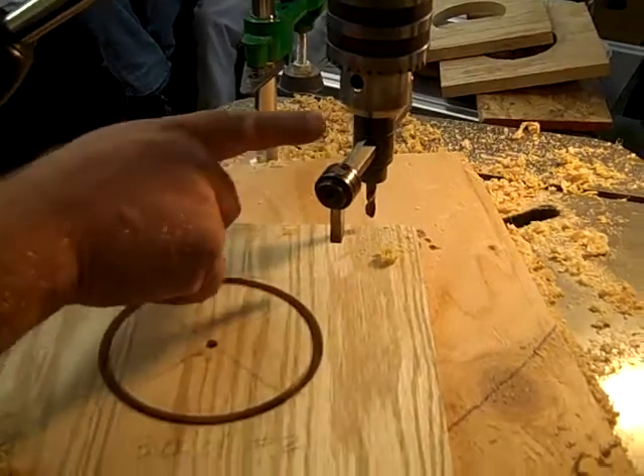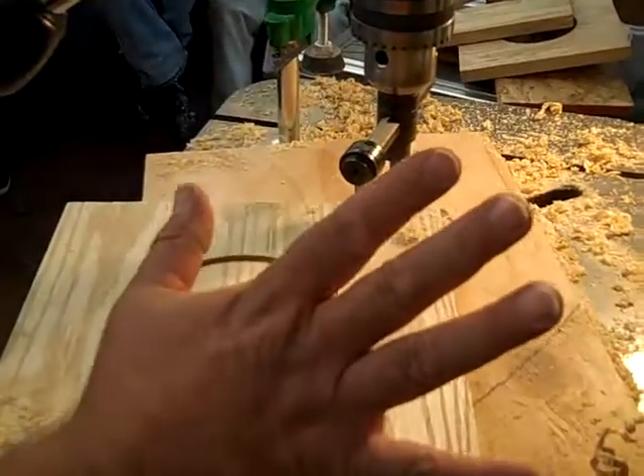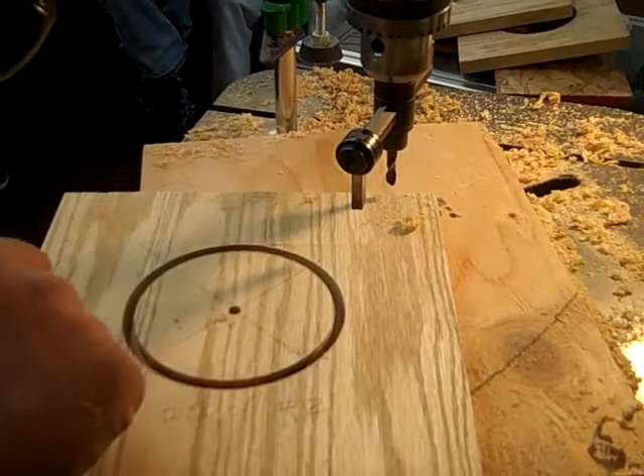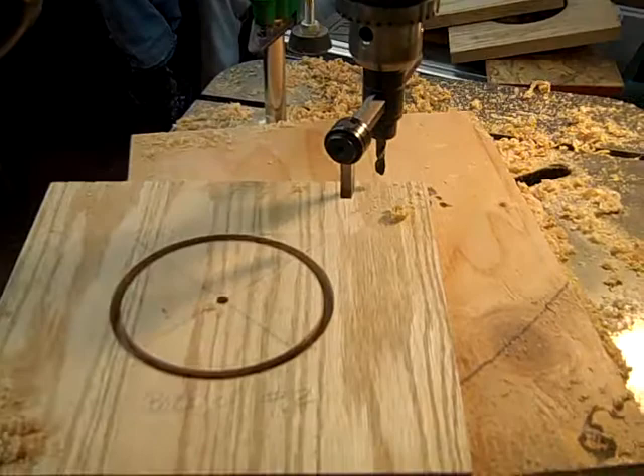If it starts slipping on here, stop. Don't just keep going and letting it go a little bit and then slip, go a little bit and then slip. Tighten the heck out of it.